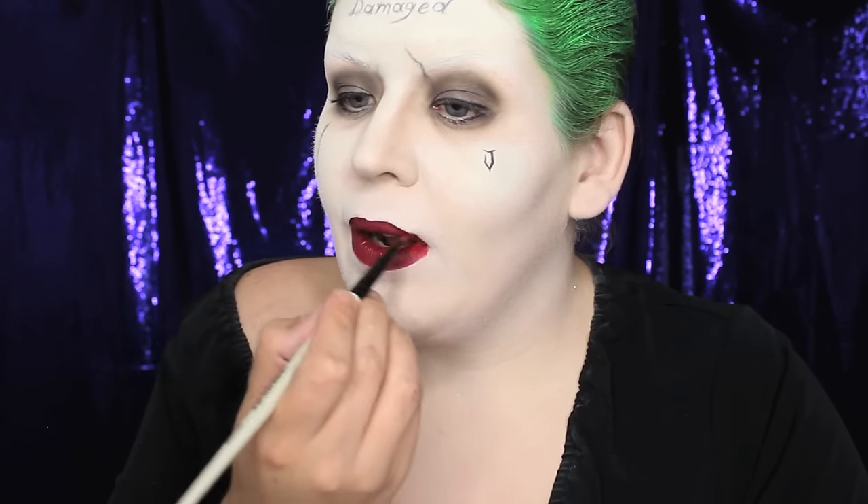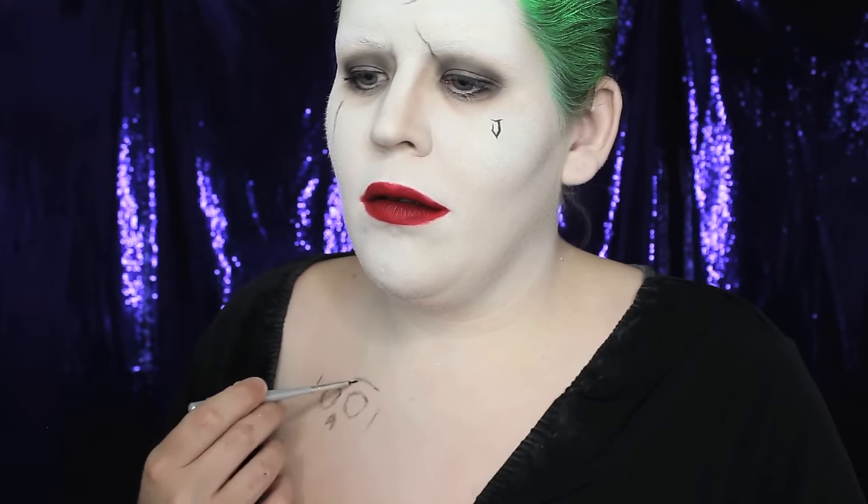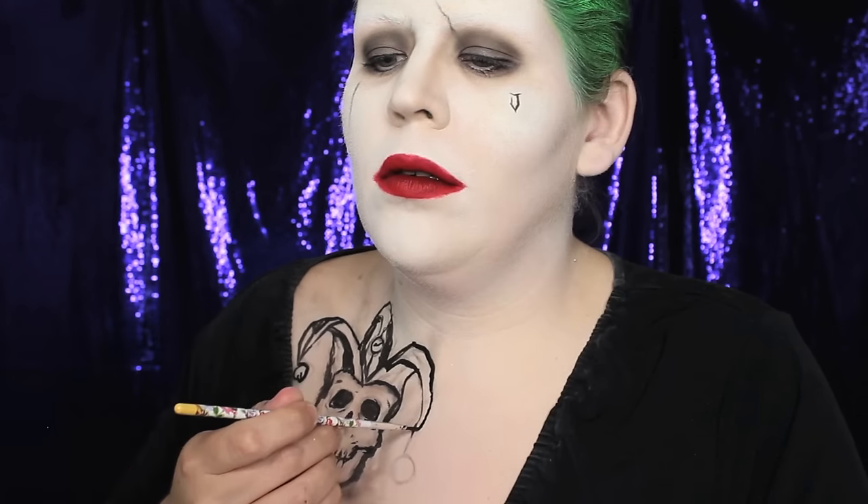To finish off the face, I used a red lipstick — the red used on Jared is a nice dark, rich red, so I applied Make Up For Ever Artist Rouge lipstick in M500. For the tattoos on the chest, I used the same methods: sketching in the general forms with black eyeshadow, then deepening the outlines with black face paint. I only drew in the jester and the 'ha ha's' because I knew my shirt would cover everything else.